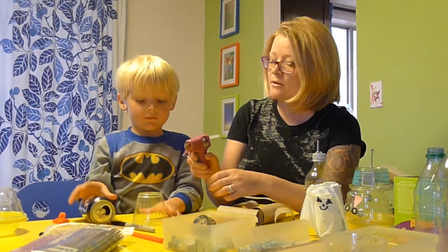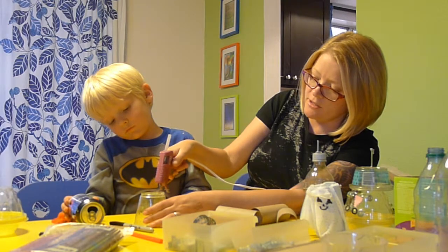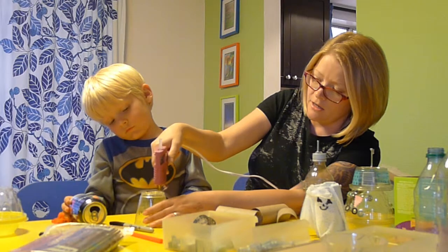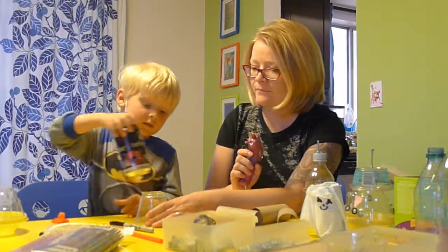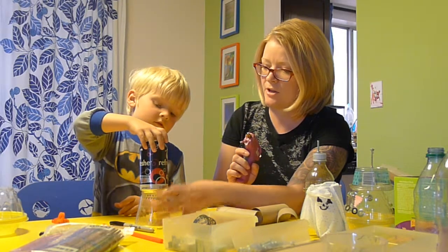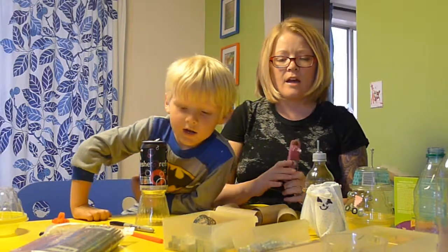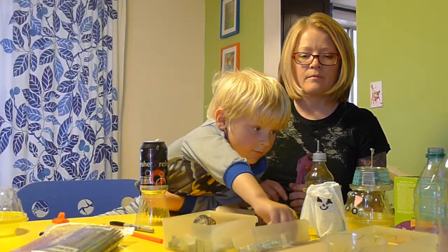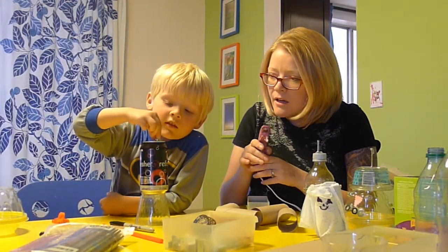Should I put some glue on there for you? I'm going to go around here with the glue. Careful not to touch it. You want to put that on top? Oh, this is going to be kind of a tall robot, isn't it? I like that. And now we're going to use a bolt — you want bolts? And glue it right there.